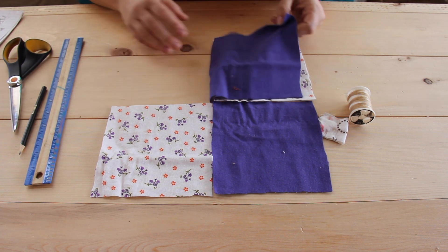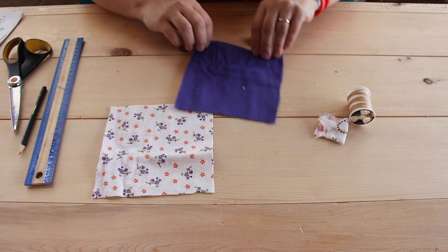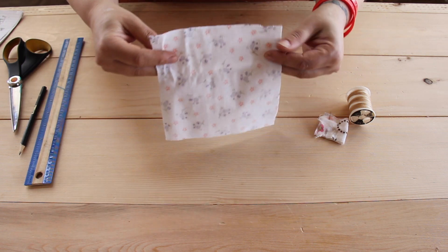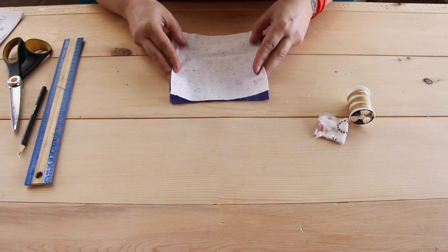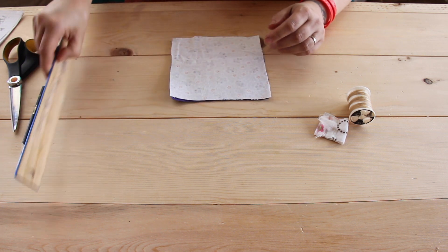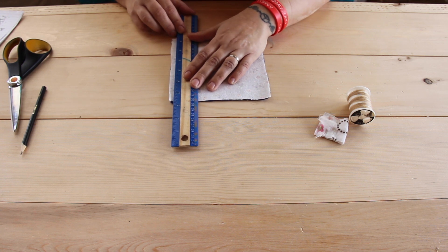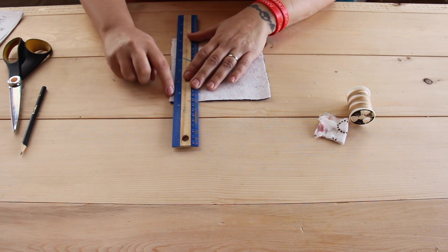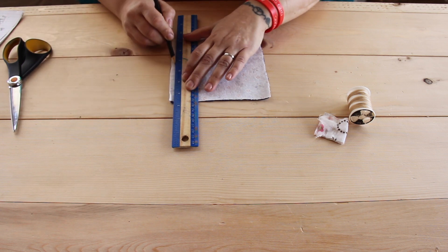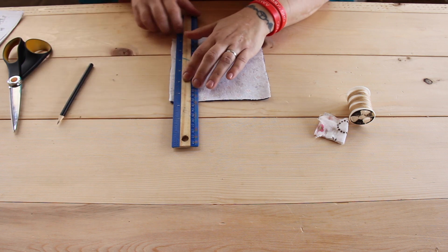Now we're going to put two of them aside and lay these two good face in together and flatten it out. Then we're going to take the ruler and, nearing the edge, we're going to make a line right here for stitching, so we can follow that line and not go all crooked.